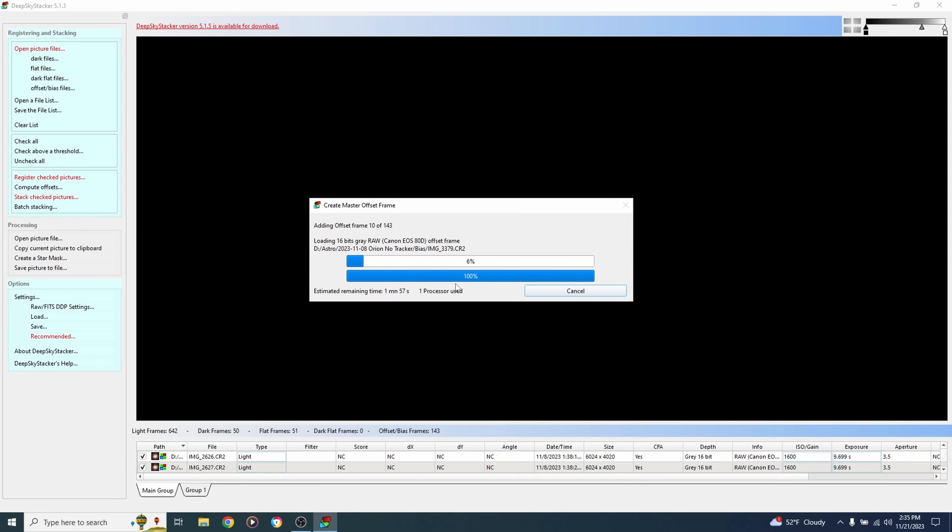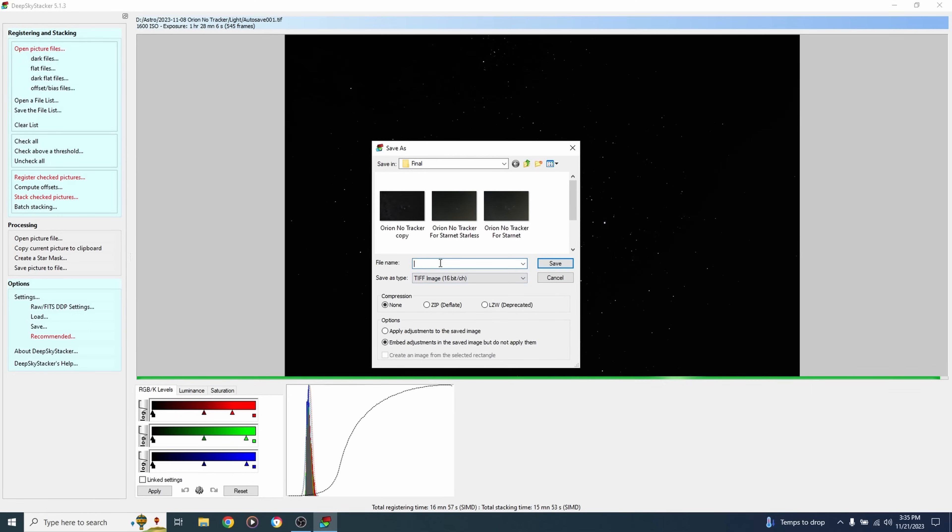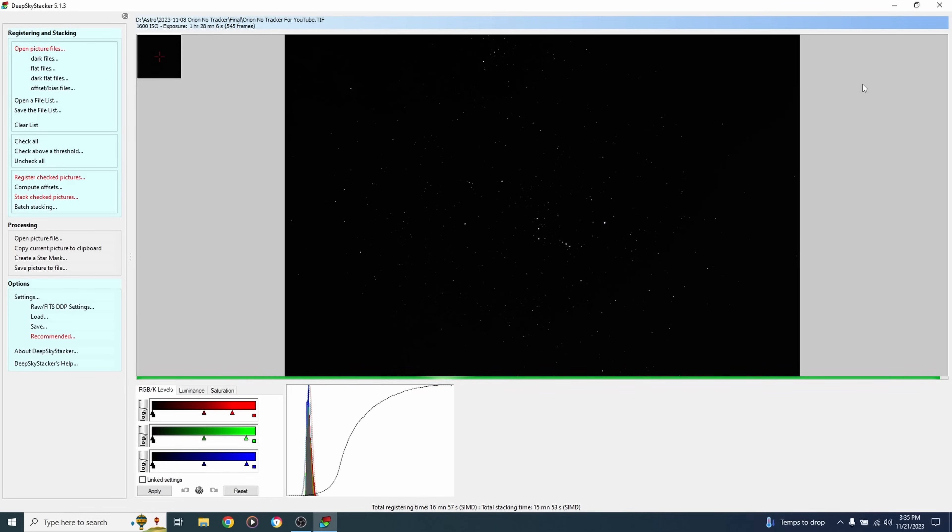Stacking takes a while with this many photos. When done, Deep Sky Stacker saves an autosave file, but I'll also save my own copy: 'Save picture to file' — I name it 'orion no tracker for youtube' and save as a 16-bit TIFF file into a folder of my choice. Photoshop works better with 16-bit versus the 32-bit autosave. Now we open that up in Photoshop.